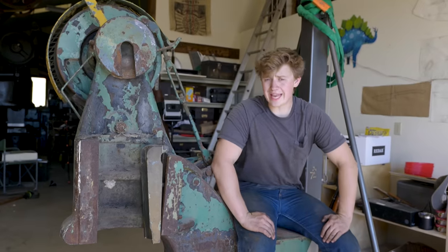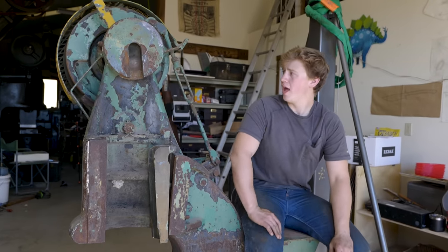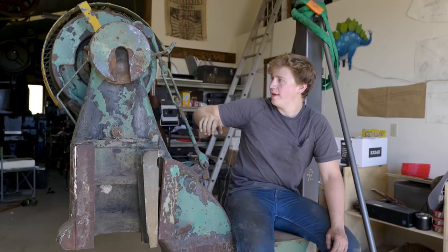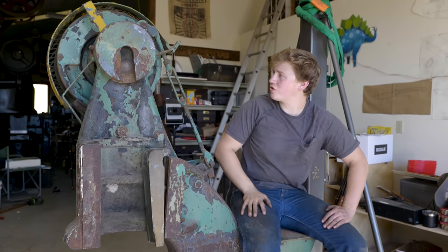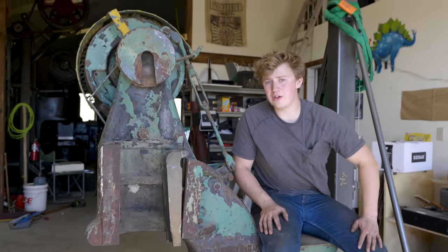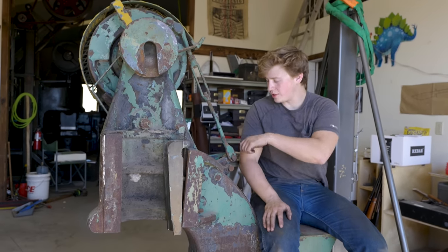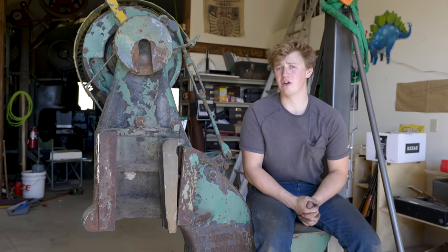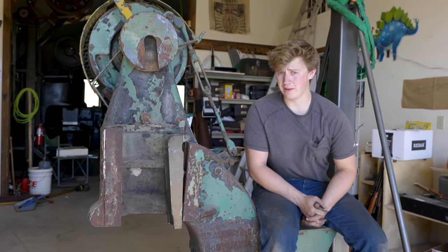First things first, we're going to get everything taken apart. I'm going to start at the top and move down. We'll start by taking off this ugly cage right here — that was probably put on there for OSHA reasons. But before we do any taking apart, I actually want to start spraying everything down with a little bit of penetrating oil, just to hopefully make things a little easier.